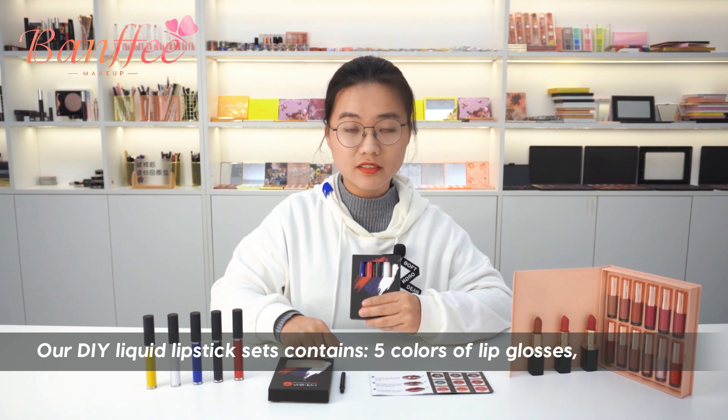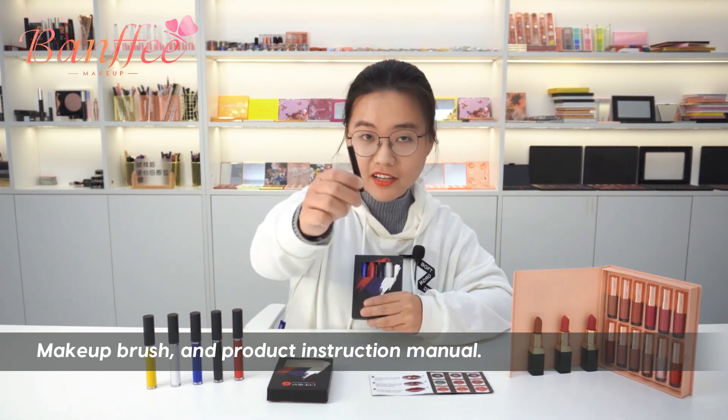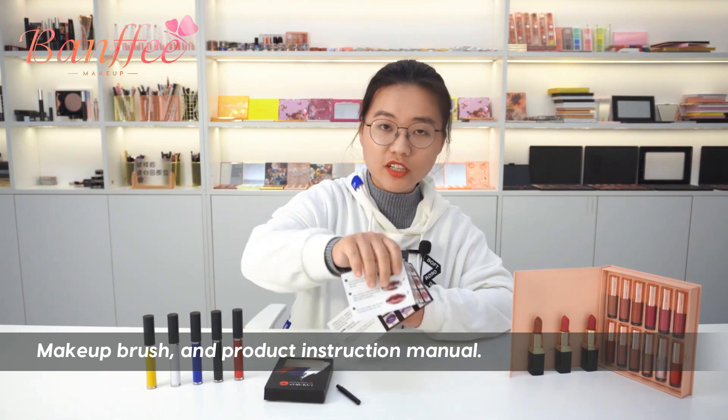Our DIY liquid-less lip-sets contains 5 colors of lip glosses, a makeup brush, and a product instruction menu.